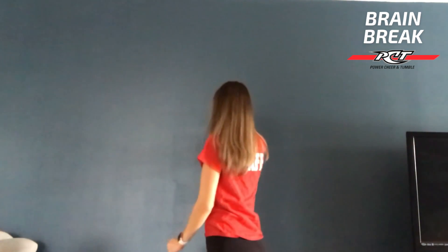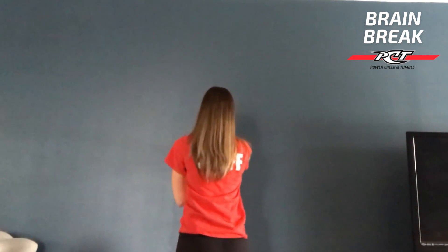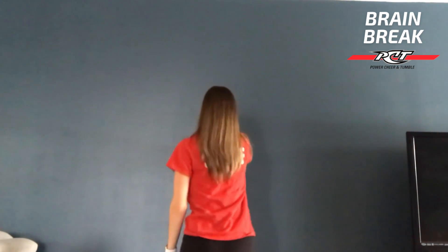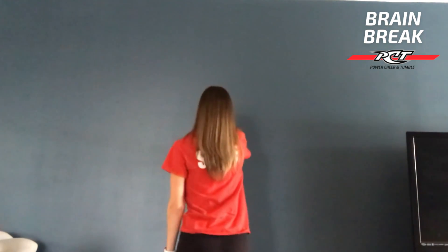Other side — palm on the wall, fingers facing up, arm at shoulder height, and rotate. Two, three, four, and five.